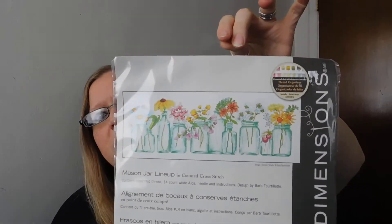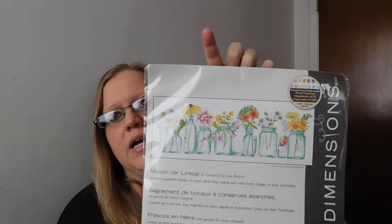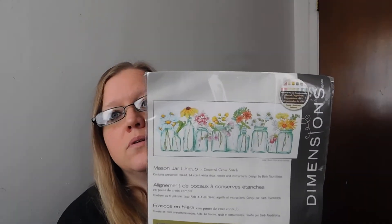The next thing I got is not yarn, but this was on sale and I could not pass it up because it was so cute. Everybody got on the cross stitching bandwagon, and so I had to too. I got this one — this is going to go in my kitchen because I collect ball jars. I love that pattern, I thought it was so cute. Of course, I bought this and then I remembered I don't really like cross stitching, but I know how. So I will do that eventually.